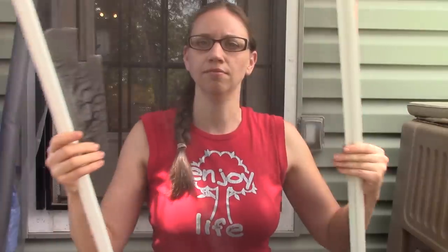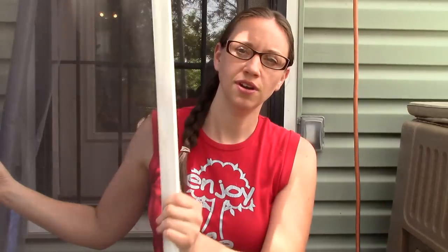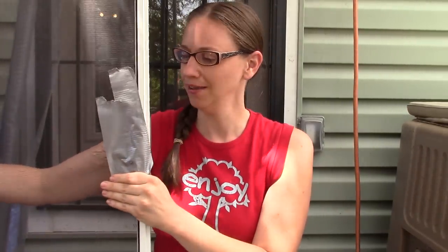So, guess what he did to our screen? This, this right here. We could fix it one of two ways — we could just slap some duct tape on it like this and go down to the fishing hole for the day, but I kind of want to fix it the right way. So let's go ahead and fix it the correct way. Take off that duct tape.